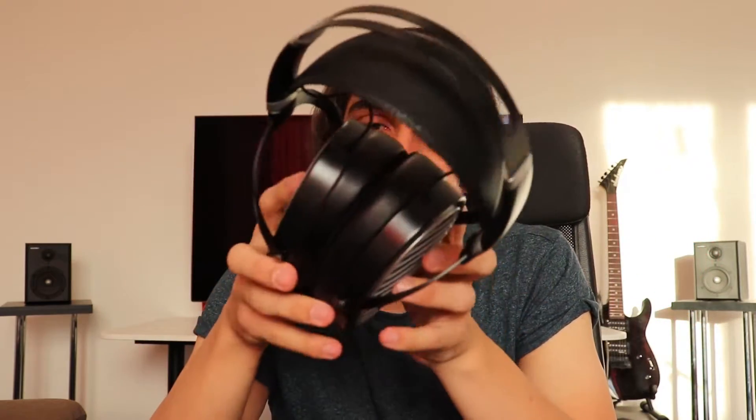They are not very heavy. Hifiman quotes about 500 grams for them, which would seem like a lot for a headphone, but they really do not feel heavy. You can feel that they are heavier than the Aria or the original Ananda, but the weight doesn't bother me at all.